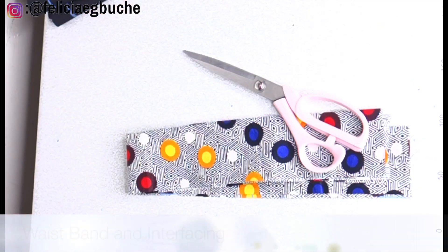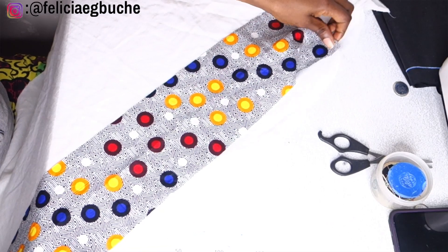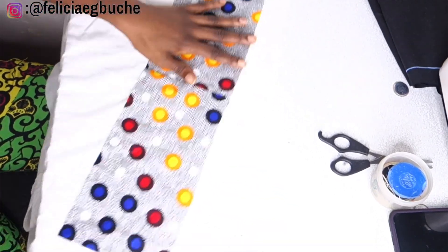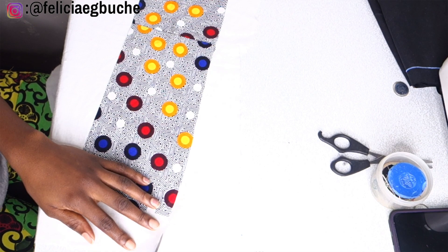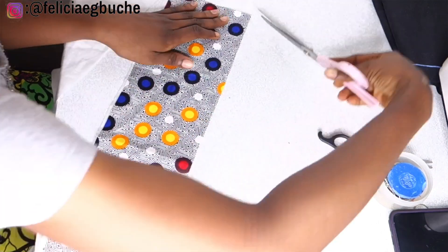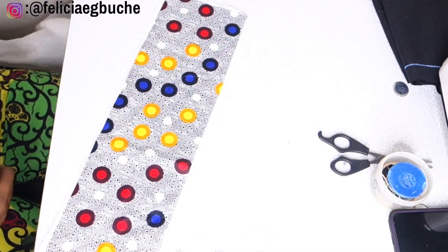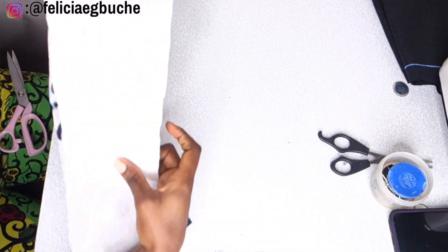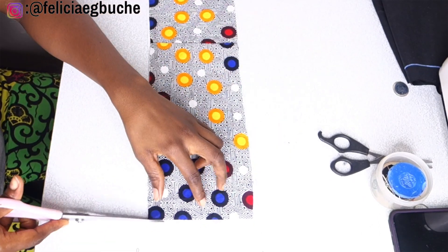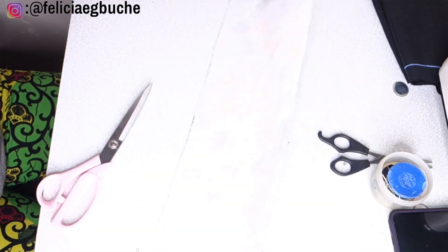Now I'm done with cutting the lining. The next thing I'm going to be doing is to cut out my waistband. The length of my band is my actual waist measurement plus three inches for the hook and eye of my skirt, and the width of my band is five inches wide. So at the end of the day when I fold my band the way it's meant to be, my band is just going to be two inches wide. Here's my band — I cut out the interfacing of the exact same length and I'm going to iron them together and fold it.